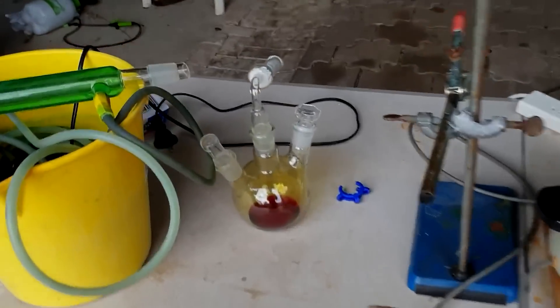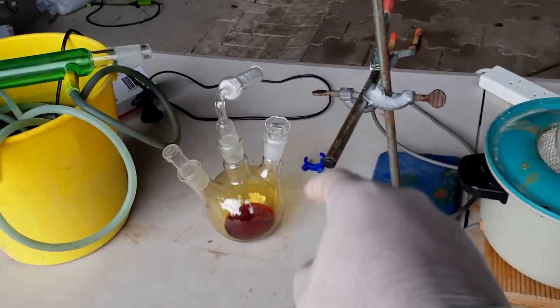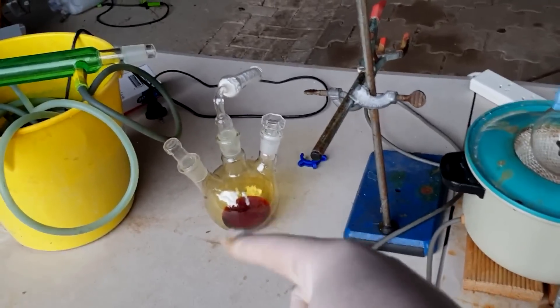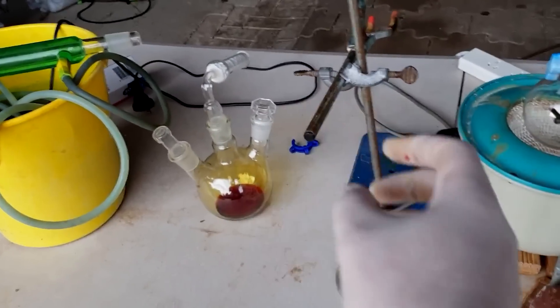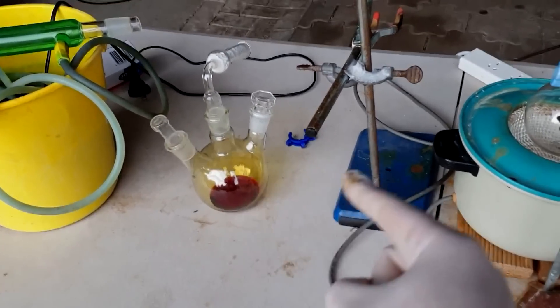Here's our final product. Look at this beautiful looking red sulfur chloride. I want to react this with something tomorrow, so all I need to do is keep it until then. Doug's lab ran a very similar video to this, but his end product was S2Cl2 — so he redistilled this over sulfur.